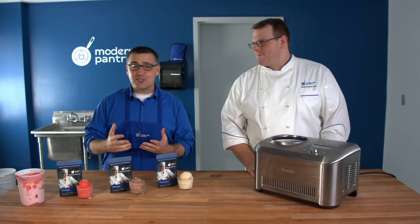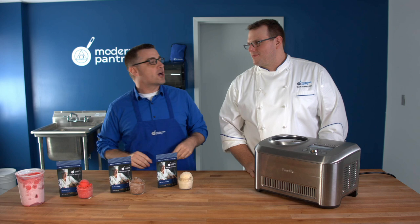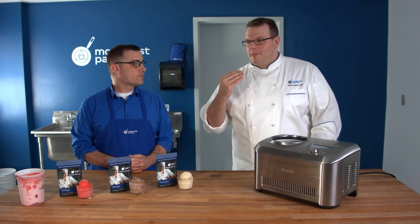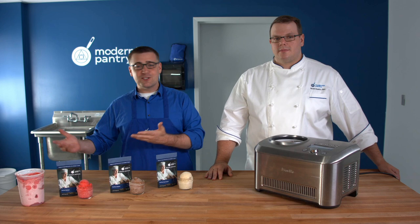If you're producing a Netflix original series, grit is amazing and you want it in there. But if you're producing an amazing frozen treat, grit is terrible and will ruin the entire experience. Today we're not talking about Netflix — we're talking about that grittiness you get when you make your own homemade ice cream. Some people think it's undissolved sugar, but it's actually the ice crystals that form when you're making it.